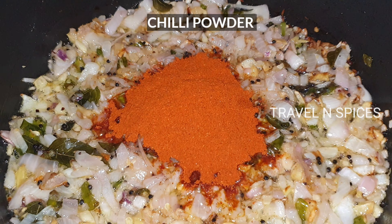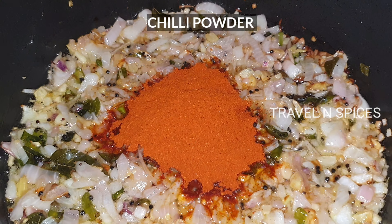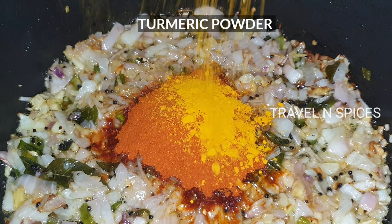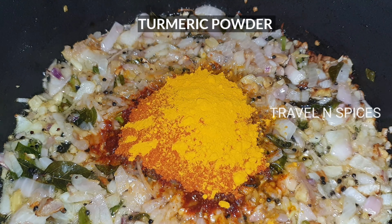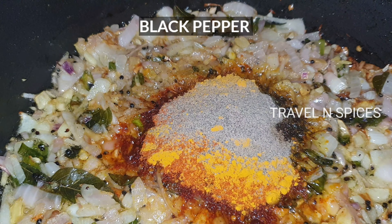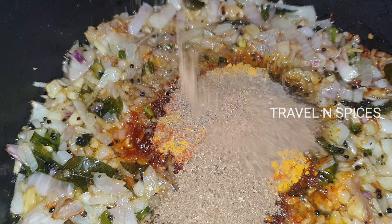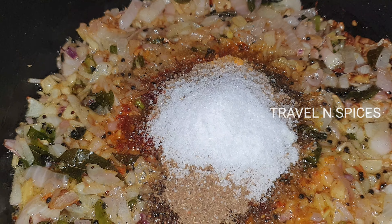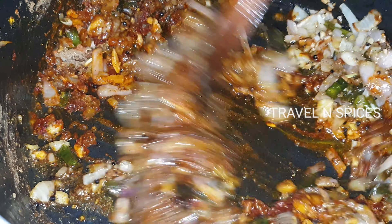I'm going to add tablespoons of browns — about 4 to 6 tablespoons in total, then 2 tablespoons, then 1 tablespoon of browns. We can mix each other. Let's mix this in five tablespoons.